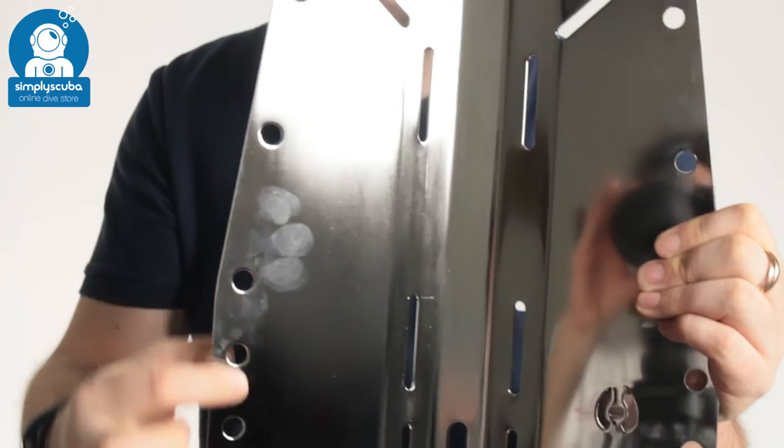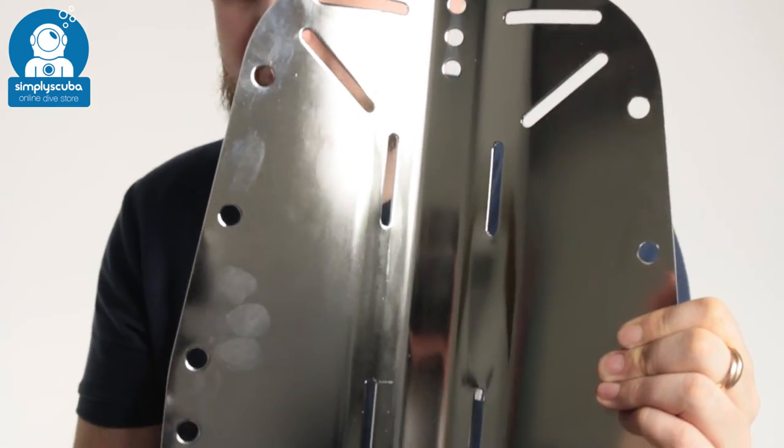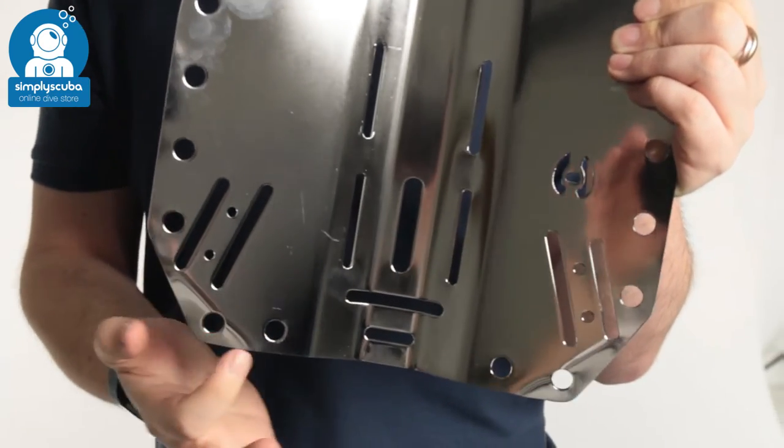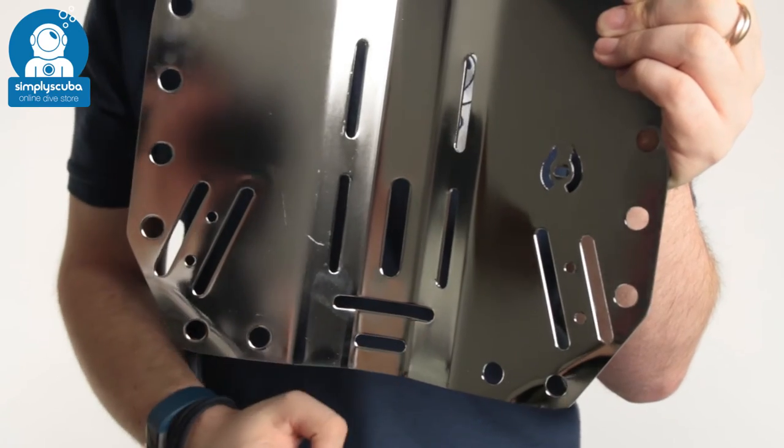Mounting points all around either side for any of your accessories. It's a traditional shape and it's pre-bent down at the bottom corner so it's a little bit more comfortable. You've also got the crotch strap mounting options at the bottom.